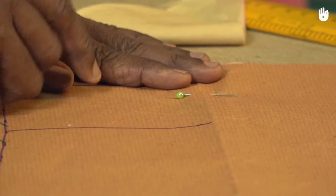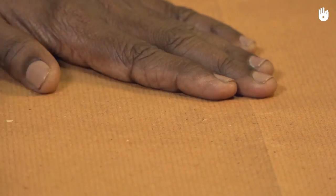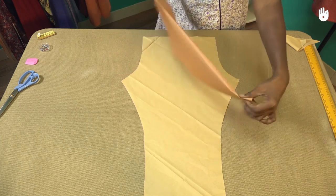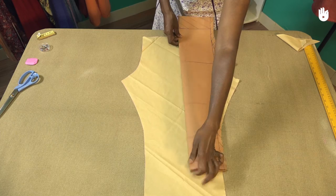You can now remove the pins holding the pattern to the fabric. If you wish, fold the pattern and place it on the fabric to ensure that they share the same dimensions. Repeat these steps to cut a second piece from the sheet of fabric.